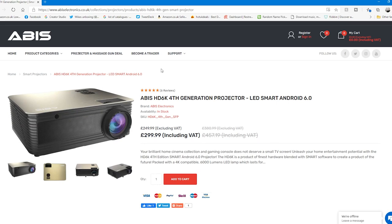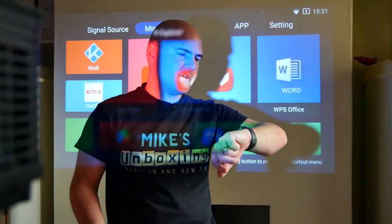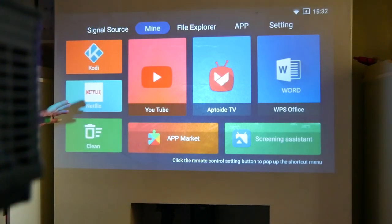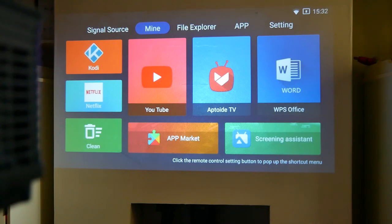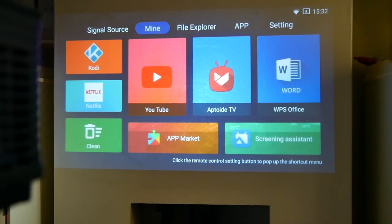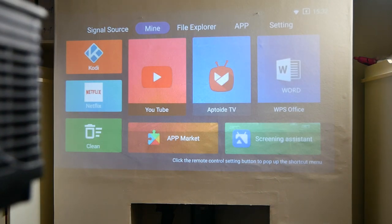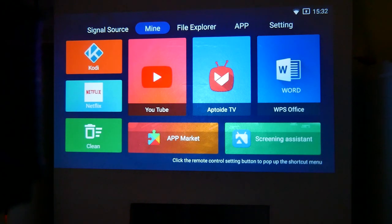Okay so here we are — we've got the unit set up and it's projecting on our wall. Currently it's just after half past three in the afternoon in the UK and we've got the blinds open with natural daylight coming in, so this is what it's going to look like for you at home. This is just a plain white wall — no special projection surface — and this is what it comes out like with the lights pretty much on and normal daylight. If I turn on one of the studio lights you can see how much it dims, but even then it's still pretty visible.